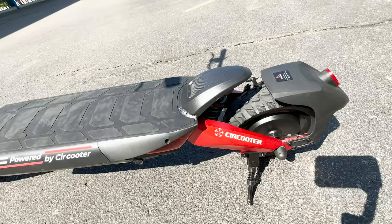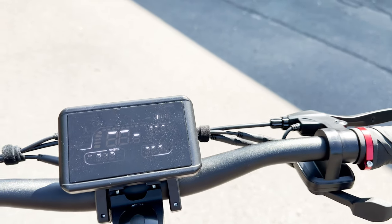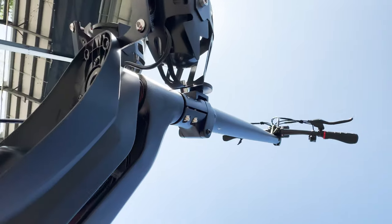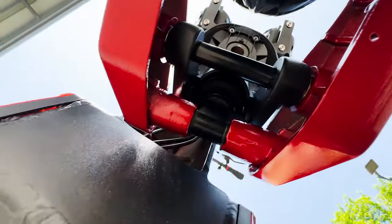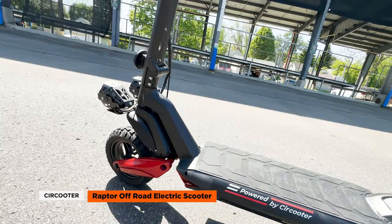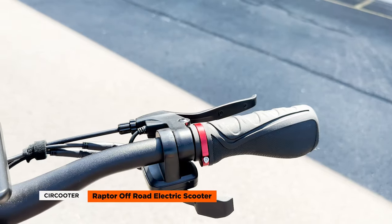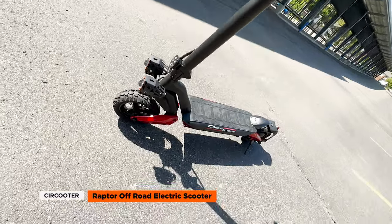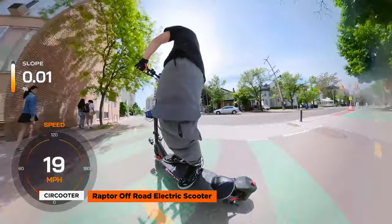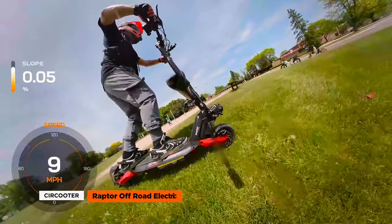Keep in mind that solid tires still transfer vibrations to the rider more than air tires. The center-mount LCD display provides essential information including speed, battery level, and trip distance at a glance. However, a notable downside is the non-removable battery, which might inconvenience riders who wish to charge it separately or replace it in the future. To summarize, the Circooter Raptor impresses with its motor, speed, and performance. It isn't so powerful that it would intimidate beginners, but it's also not too limited for experienced riders. While the absence of a twist throttle and the scooter's weight might be drawbacks, the Raptor compensates with its affordable price, sturdy design, and integrated lighting. It's a pretty good value for anyone looking to upgrade their existing scooter but maybe isn't ready for a high-performance dual-motor scooter — the Circooter Raptor is definitely worth considering.